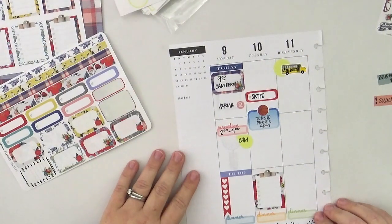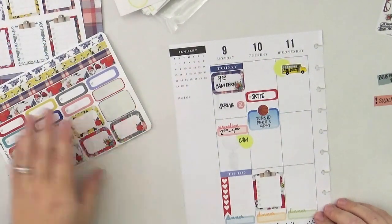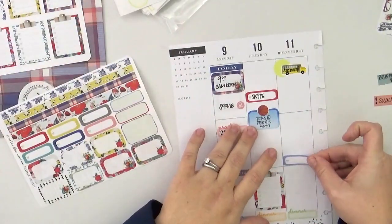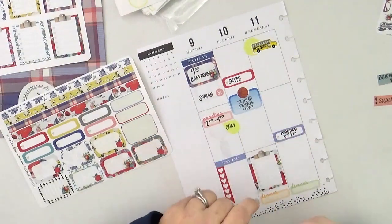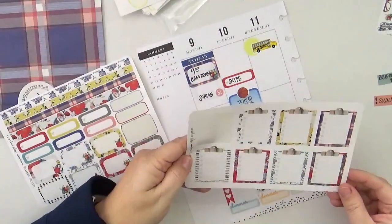For Wednesday I'm just layering two stickers together — a yellow circle and then that yellow school bus where I wrote 'late start' on top of it. I use the school bus because A, it's really cute, and B, I feel kind of like a school bus with all the different stops I make on Wednesday mornings when I'm driving kids to school.